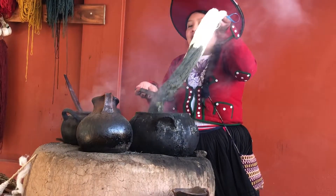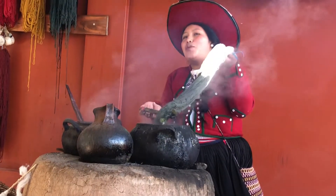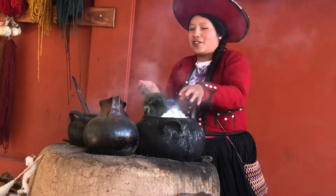Look at this — the green color. The green color has to boil for one hour because the leaves are fresh.